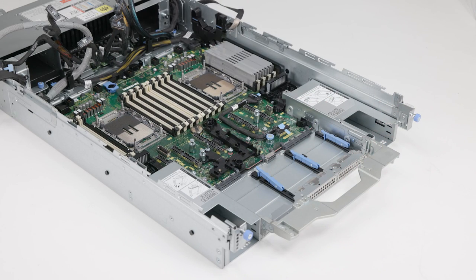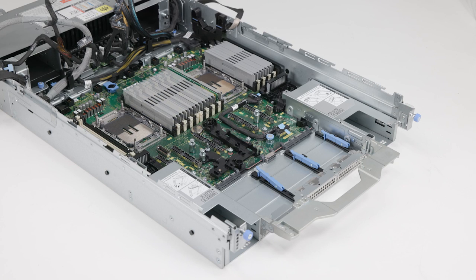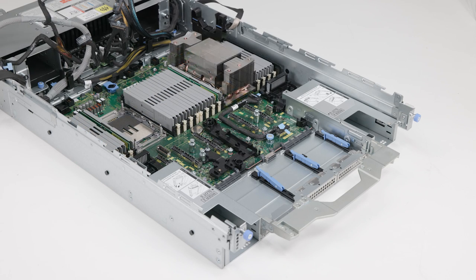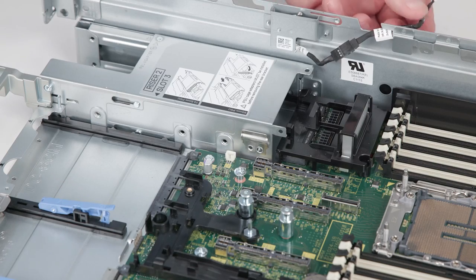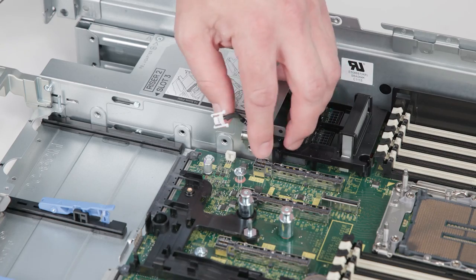Replace any removed memory. Replace both heat sink and processors. Reconnect and route the power and data cables.